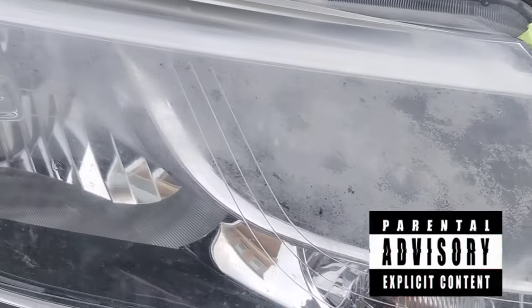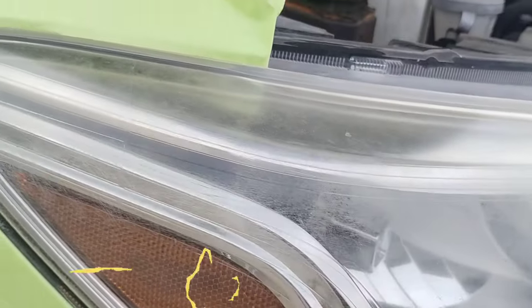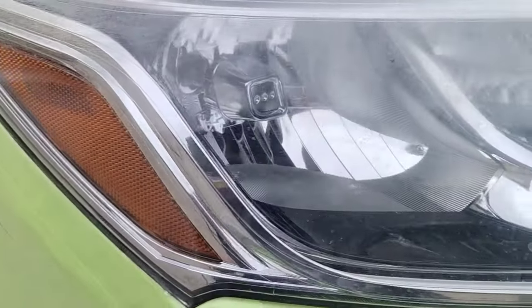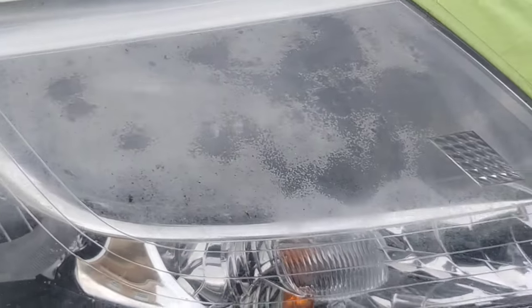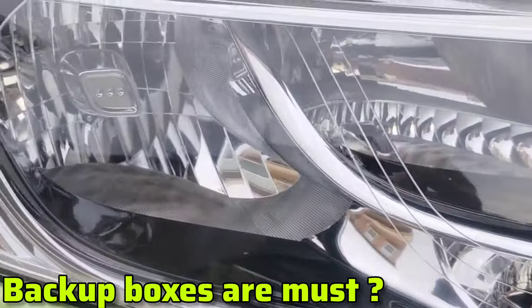Welcome to another episode of the Headlight Restoration Pro, where I'll be showing you how to turn jacked up headlights like this and make them into something a little bit more like this. Let's go. Picture perfect — better than the day it rolled off the lot.